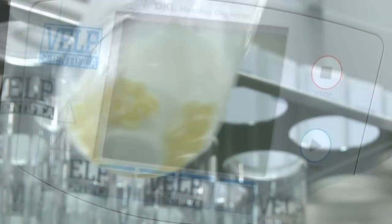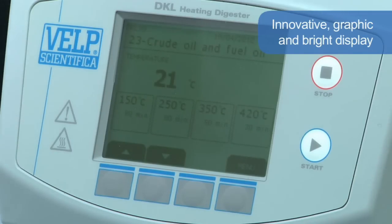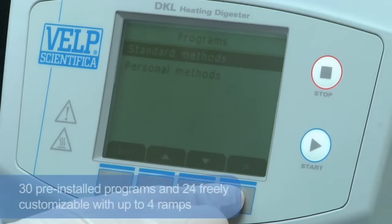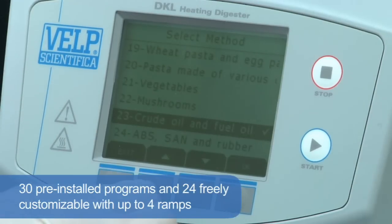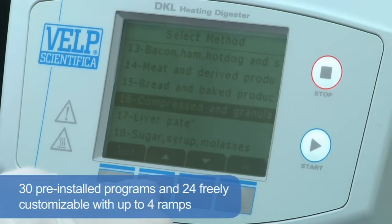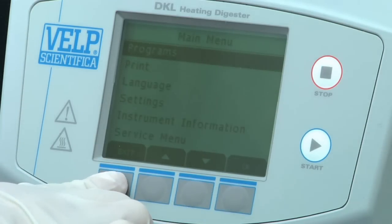An innovative graphic and bright display guides the user in a simple and fast way, planning and monitoring the various digestion phases. A 30-program library is pre-installed according to the most common applications. 24 programs can be freely customised with up to 4 ramps for digestion of particular samples.